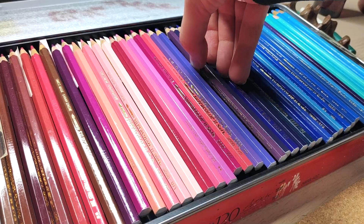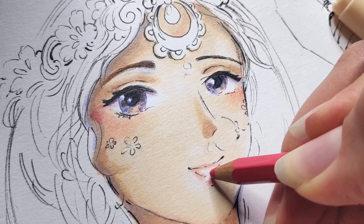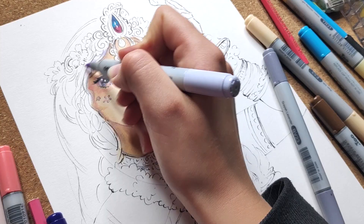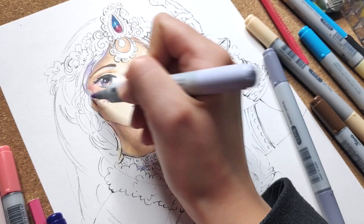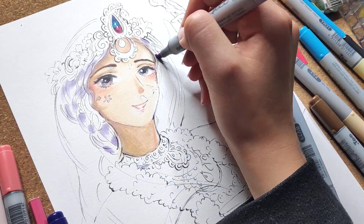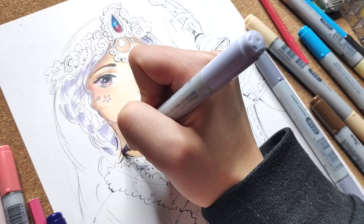You can use colored pencils to add details — they work very nicely with markers. I usually paint light colors first and add more dark tones with each new layer. When I color I try not to use solid black, but rather mix different colors to create a more vibrant look.